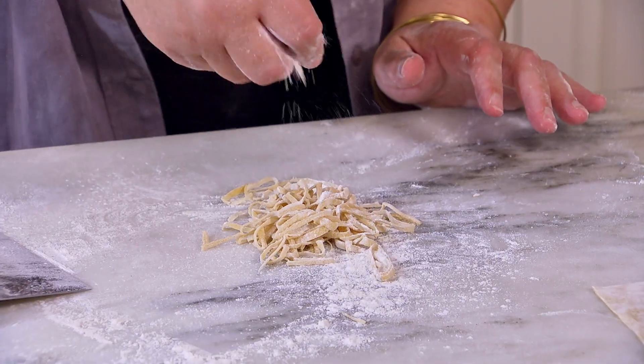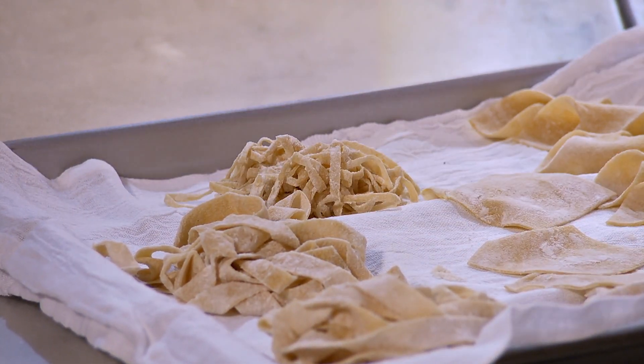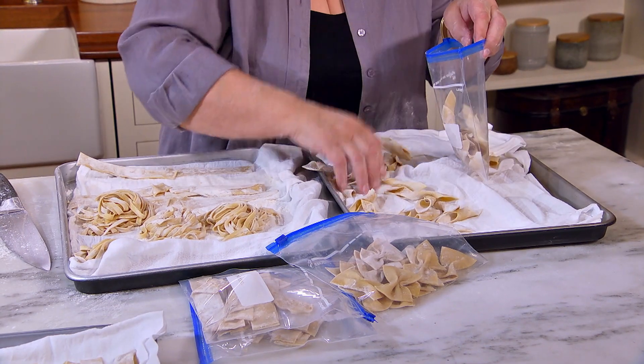Now let me show you these little ones for tagliolini, for soup. Nice and flat, you freeze it solid. Then you can package it and put them back in the freezer.